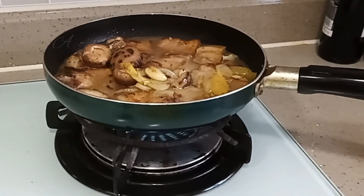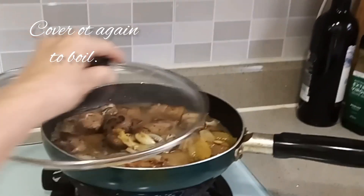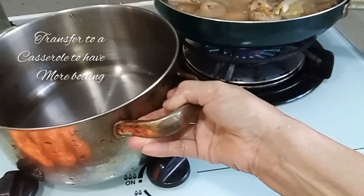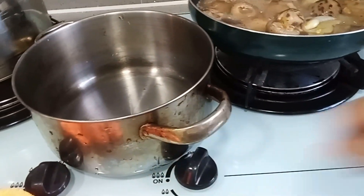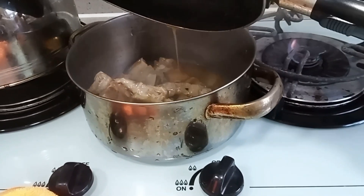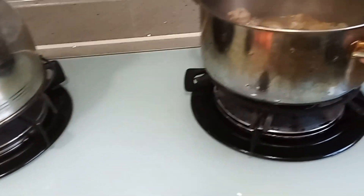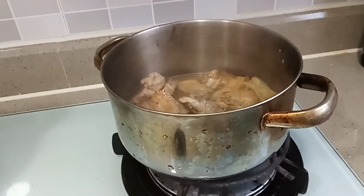Put the cover so that it will cook thoroughly. I transfer to a slightly bigger casserole so it can boil freely without overflowing. Let us cook for the final cooking.